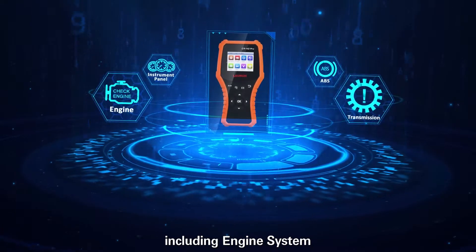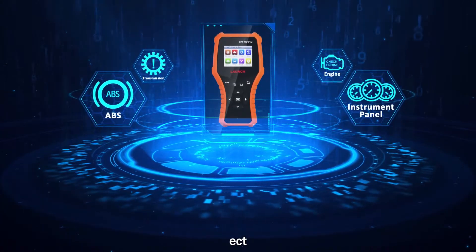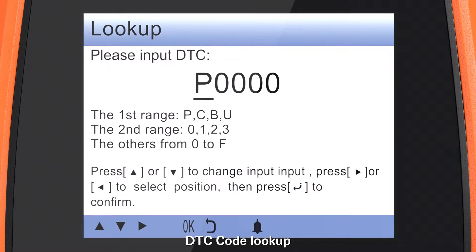Supported systems include engine system, transmission system, brake system, instrument panel system, and more. CRHD Pro also supports real-time graphing of vehicle battery status and DTC code lookup.